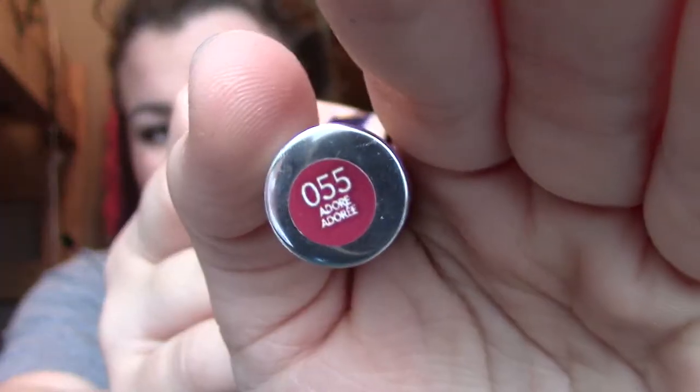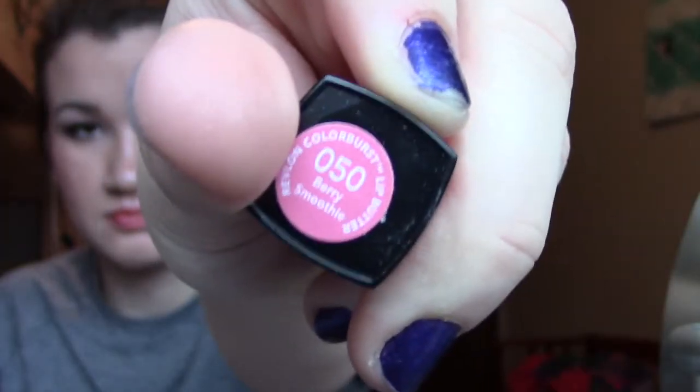I'd advise using just a little of that. And then this is a Revlon lip balm in Adore — I applied that to get a stain going, but I didn't really like it so I blotted it off. And then this is a lip butter in Berry Smoothie and I applied that on top of the stain, and I liked how the color turned out. This way it lasts longer too.